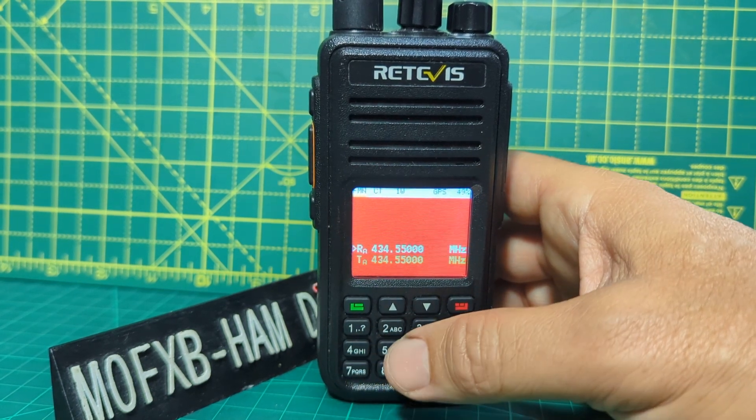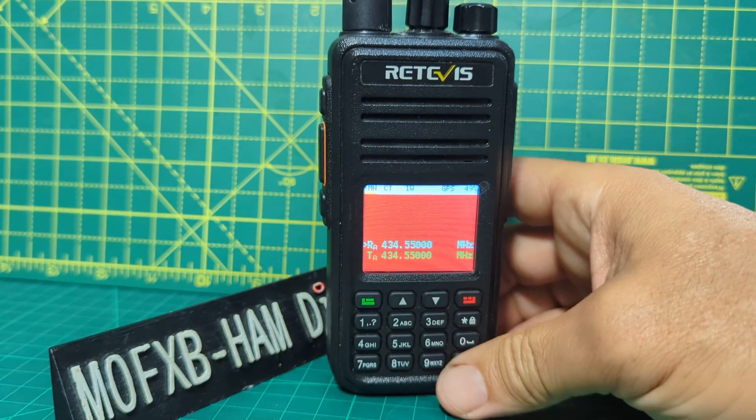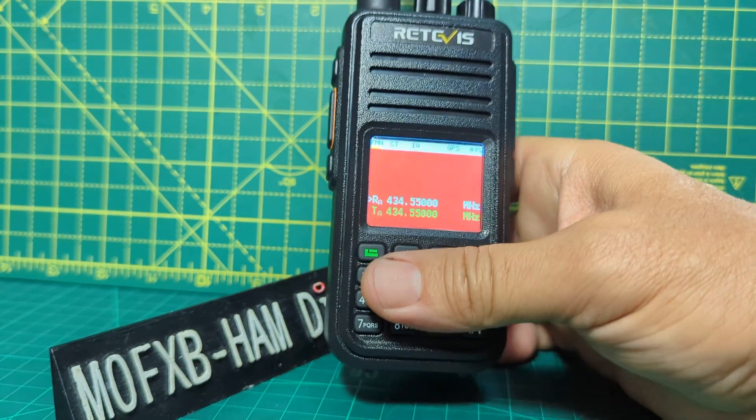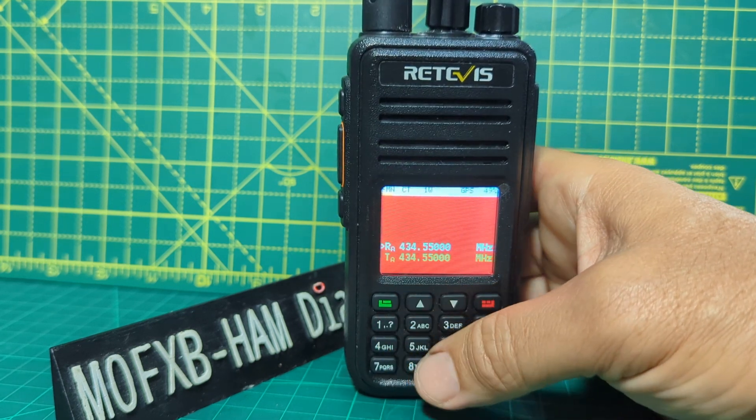You connect this to your PC and you can quickly update the satellite information, and it will work out the one nearest to you. The antenna is obviously important. It's only five watts, but it is a satellite transceiver — pretty remarkable when you look at it.